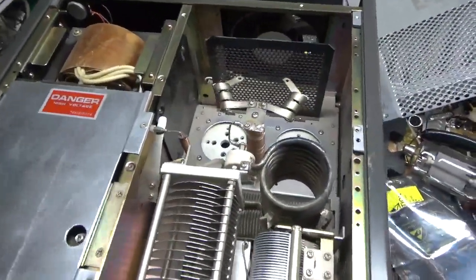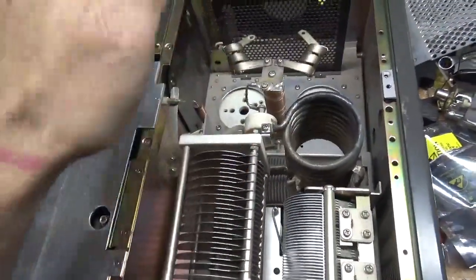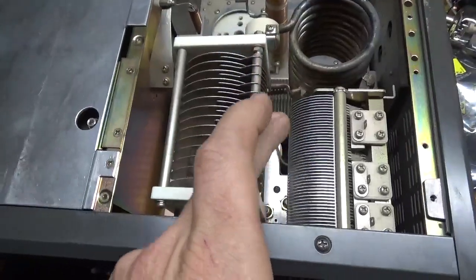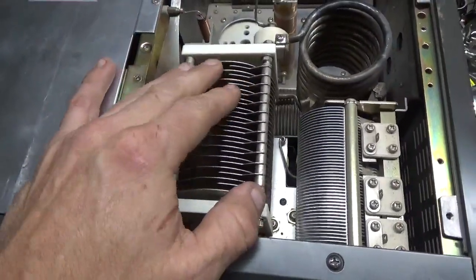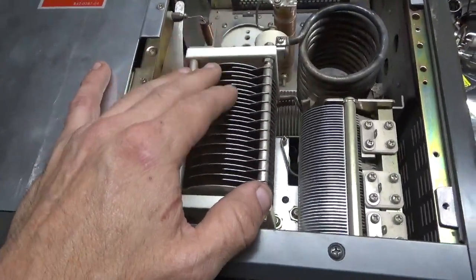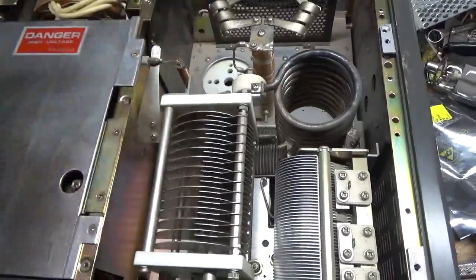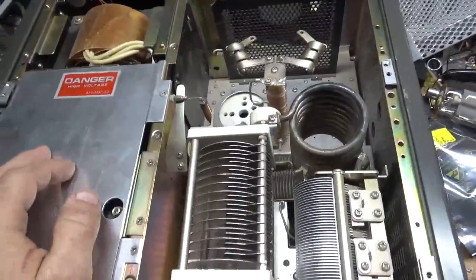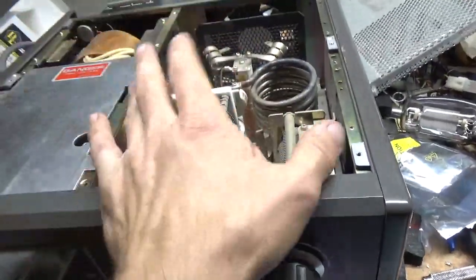An open on the output makes the RF voltage skyrocket, which would make this cap arc. A lot of times the band switch fails on the front set of wafers, which add padding capacitance to this capacitor. If you have a parasitic issue, a lot of times you end up with arc damage to this cap, the band switch, or tube damage — whether it's an open on the output, a parasitic issue, or a crazy SWR. If one of these caps is damaged, it's probably a parts unit at that point.